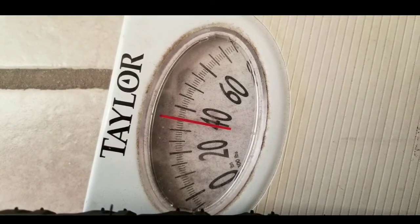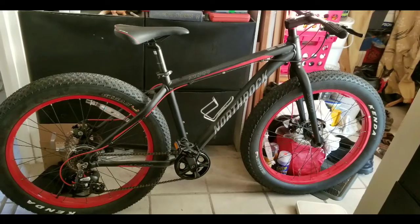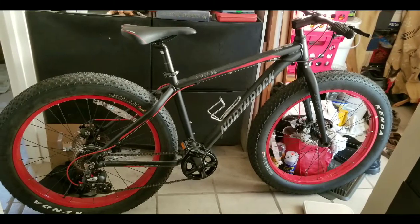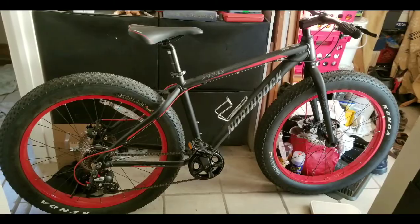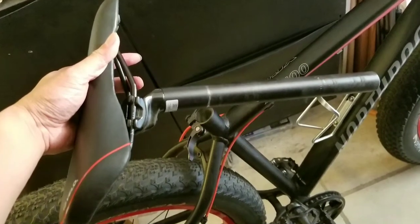Just FYI, if you want to know the exact weight, you might want to look at the specs. But it's about 35 pounds with just my extra bell, the cage, and a few ounces of slime in each tube.